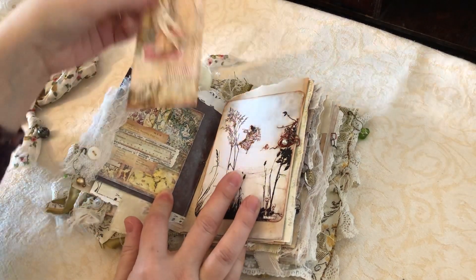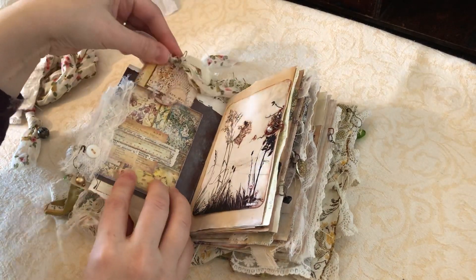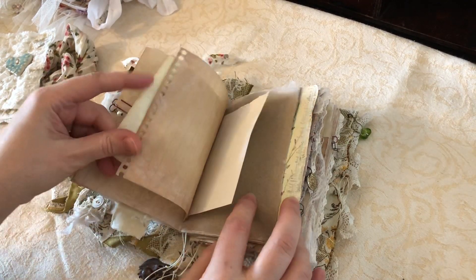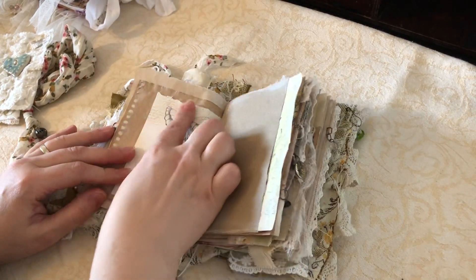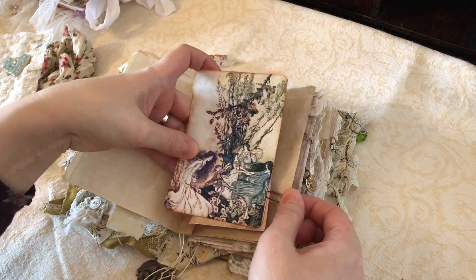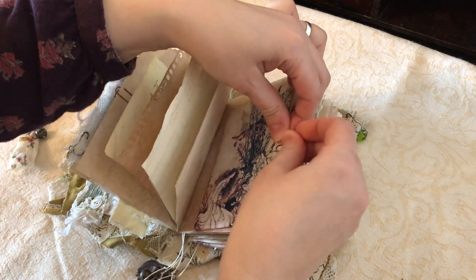We've got some beads and another tag here. And I've used the music paper on the back of the tags as well. These are the pockets that just come with the kit. So again, small book but lots of journaling space. And this is a decoupage napkin as well. And these are all from the Mrs. Cog's kit. So there's plenty of pages and I've put quite a lot of journaling cards in as well, so there is lots of room to journal.